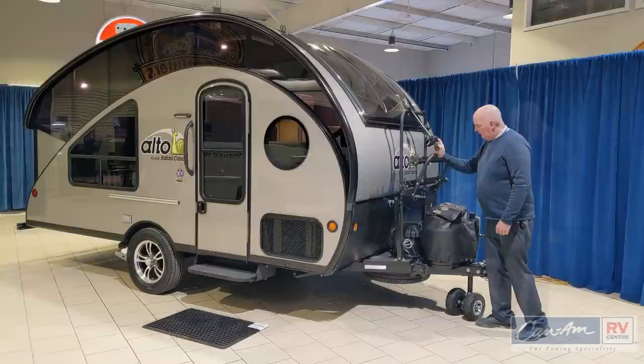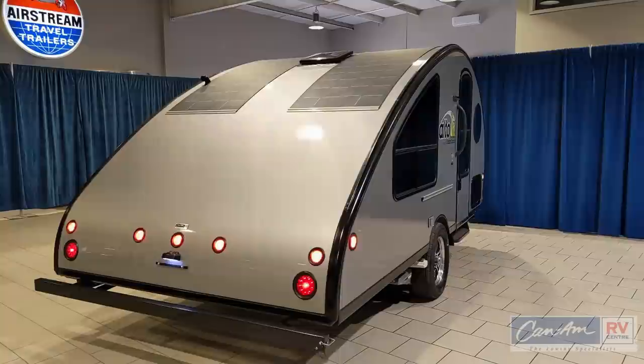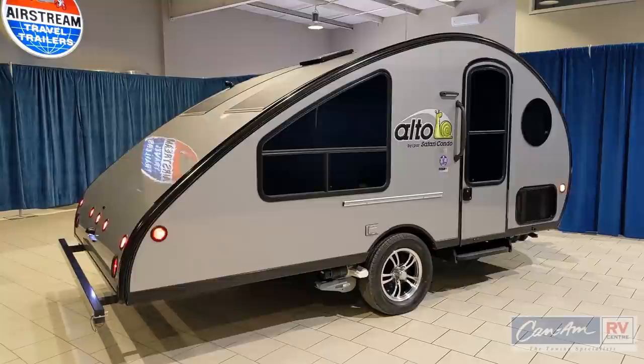Down below you'll see there's a big dual wheel on the front and that's for the power caravan mover. With a remote control you can actually maneuver this trailer without being hooked onto your vehicle.